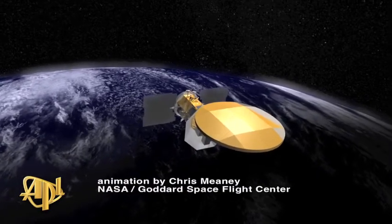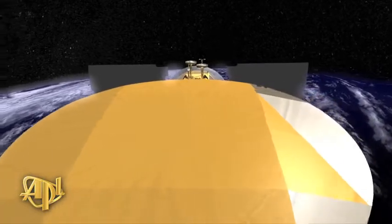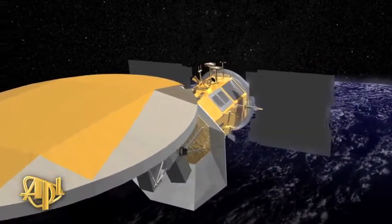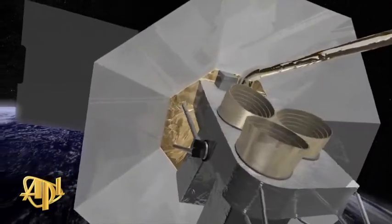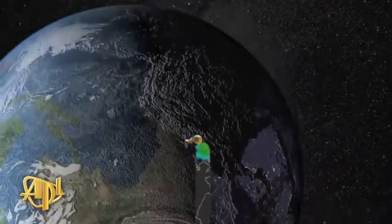There's a new satellite in orbit called Aquarius. Aquarius will provide a key to help unlock links between ocean circulation, the global water cycle, and climate. Aquarius uses an instrument called an L-band microwave radiometer, which measures the microwave emissions from the ocean surface. By looking at these microwave emissions, you can track that back to how salty the ocean is.